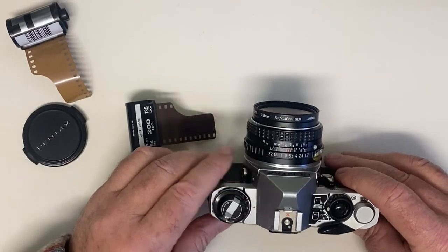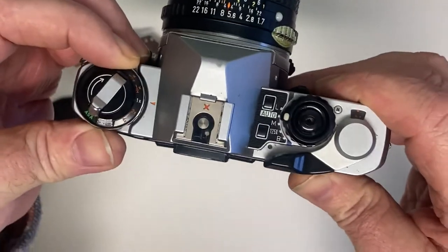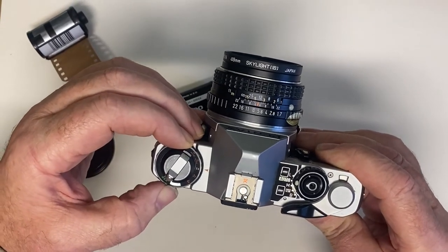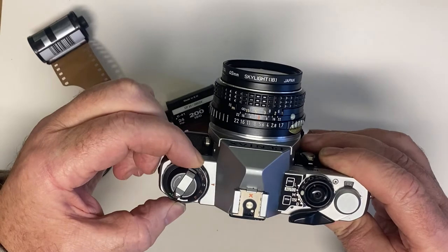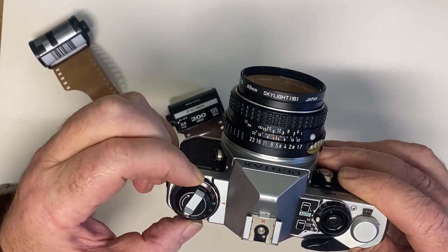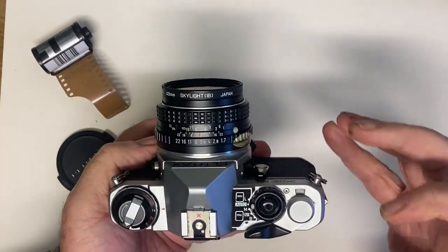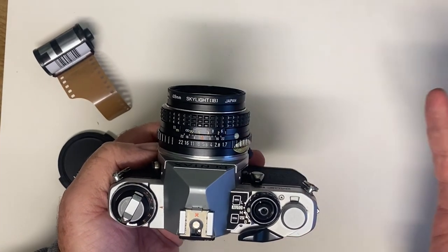The one thing I forgot to show you — the other thing you need to do with the camera: this is a 200 ASA film, as you can see on there, but there are lots of different films. The number relates to the sensitivity — the higher the number, the more sensitive the film is to light. Most cameras will just have a little knob here; you lift up and adjust to whatever ASA your film is. It was already at 200, which is why I didn't think to mention it, but I should have done. You should always set that because it lets the light meter inside the camera know what type of film you're using, how sensitive it is, and then it will give you the right information through the viewfinder as to how your exposure is looking.